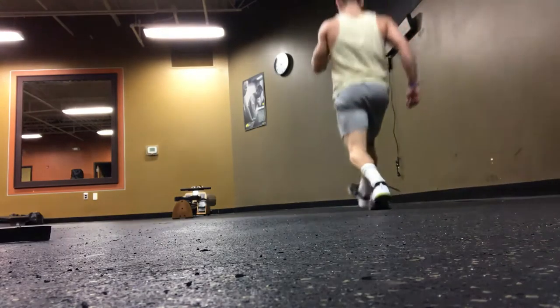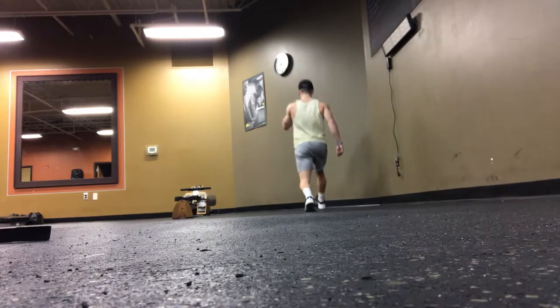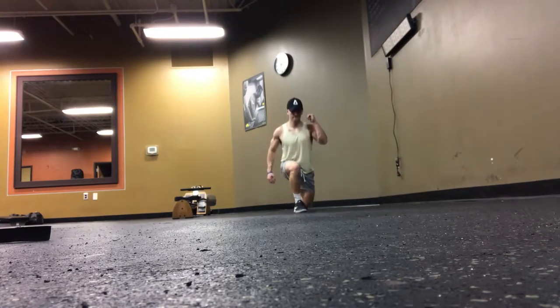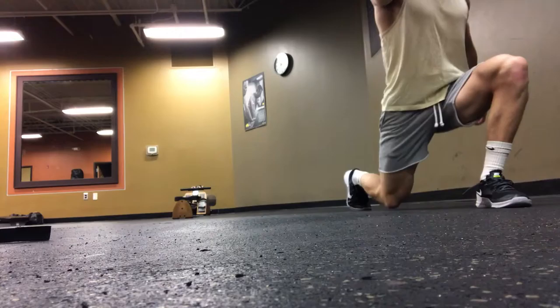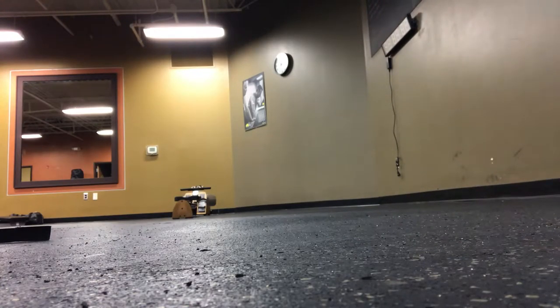When it comes to the bodyweight lunges, it's pretty much what it sounds like. The main thing you want to focus on here is taking your time, stepping together between each rep, and also getting a good stretch through your hip and quad on each rep. You don't want to shortchange yourself, and you also don't want to keep your weight too far back or too far forward on your toes as you're stepping through each lunge.